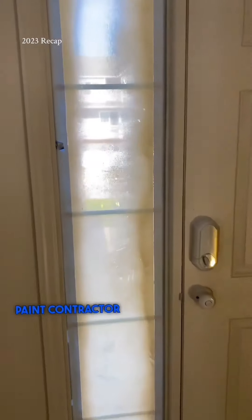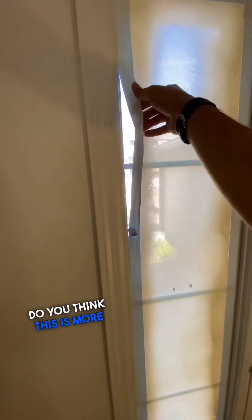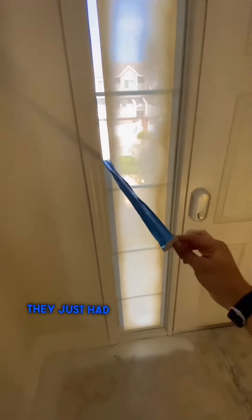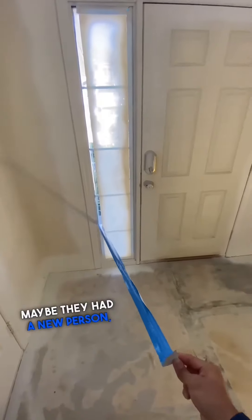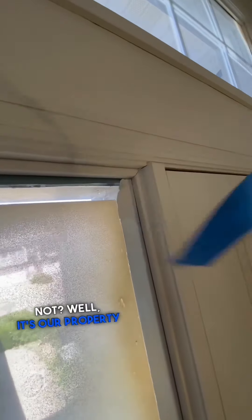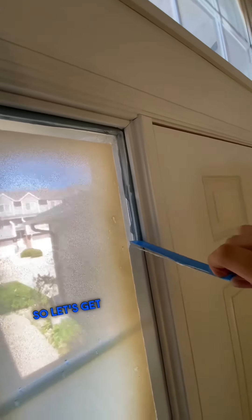Take a look at what this paint contractor left for us today. Do you think this looks like a mistake, or do you think this is more intentional? Do we need to fire somebody today? Perhaps they just had a bad day and said screw it, somebody else will take care of it. Maybe they had a new person do this job and they didn't know any better. But it's our property and it needs to be fixed, so yeah, it is my problem. Let's get after it.